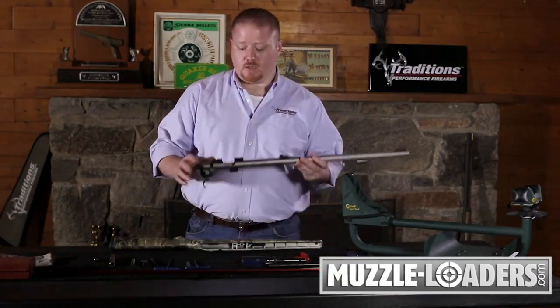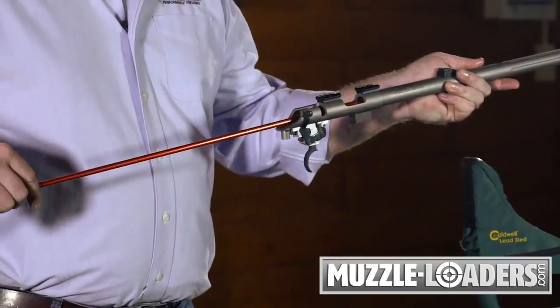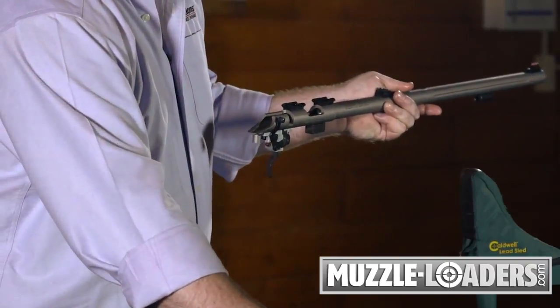Before reassembling your gun, always check to make sure there's not an obstruction in the barrel. The easiest way to do that is to pass your cleaning rod and or range rod through the barrel. If it passes all the way through, you don't have any obstructions and you can begin reassembling your gun.